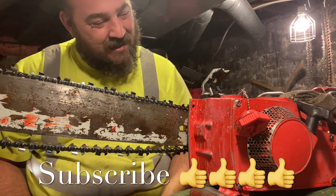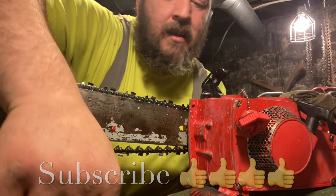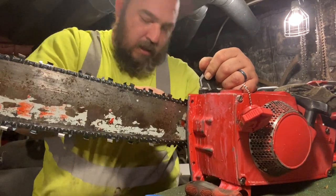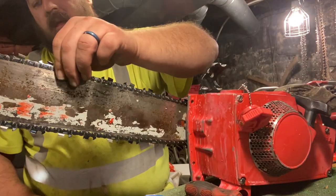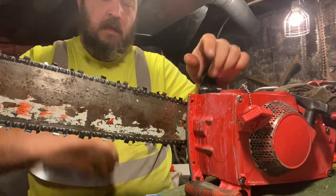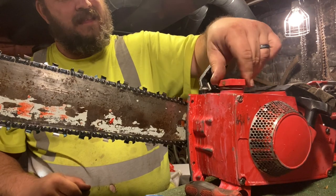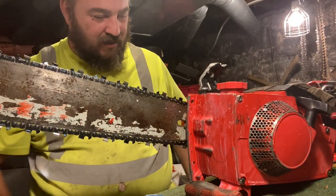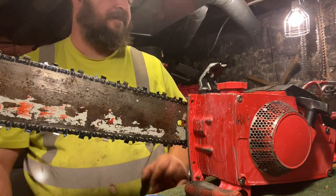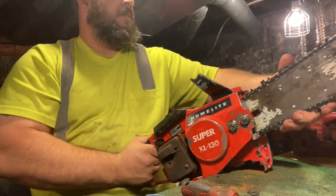We're getting close here. There she is. You can see the streaks — that's from me cleaning it. I was using some pretty powerful stuff to dissolve that nastiness in there, and it kind of faded the paint a little bit. We've got one thing left to do and that's the handlebar, and the handlebar is bent.